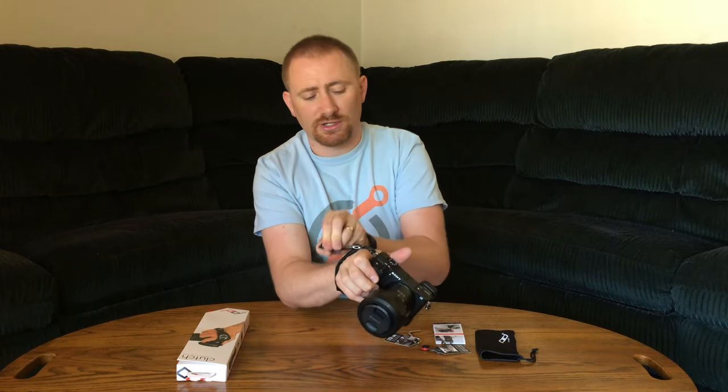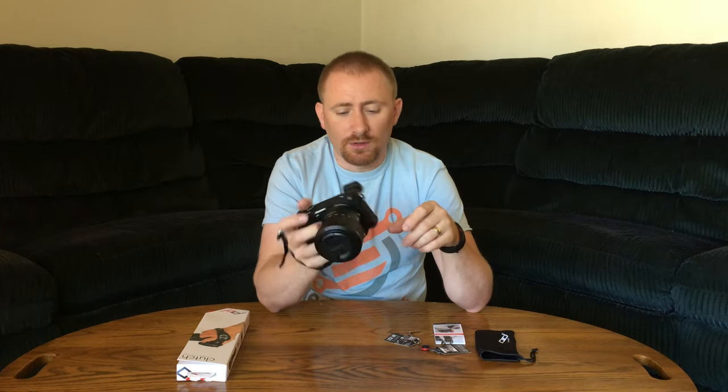You can actually tighten it down even more, which pushes a little more on the hand but gives you more support. I didn't find it too cumbersome to use at all — it actually gave a really good grip on the camera, which I really liked. A really nice thing about it is it has an Arca-compatible bottom plate that attaches and can fit into certain tripods.